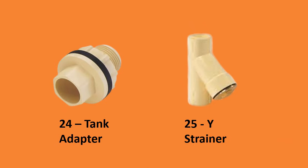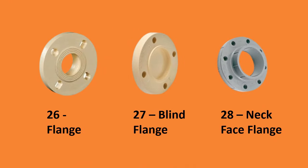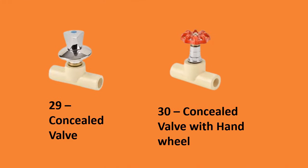Number twenty-four, tank adapter; number twenty-five, Y strainer; number twenty-six, flange; number twenty-seven, blind flange; number twenty-eight, neck face flange; number twenty-nine, concealed valve; number thirty, concealed valve with hand wheel.